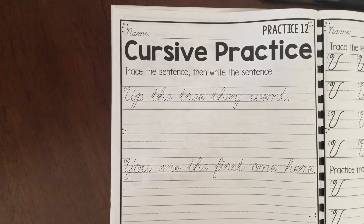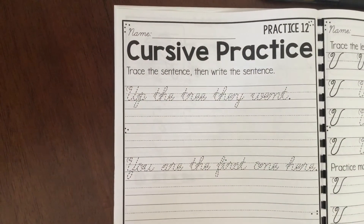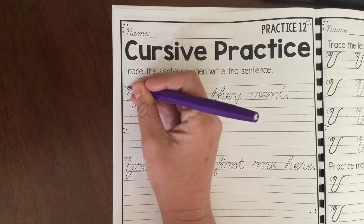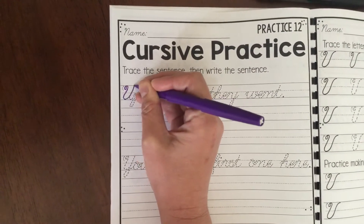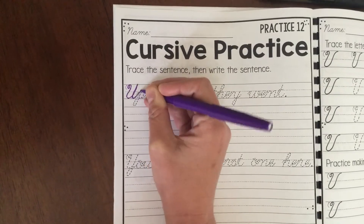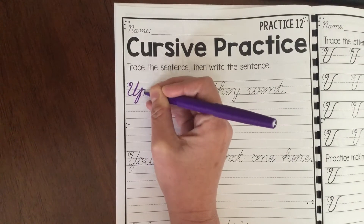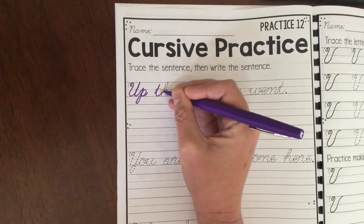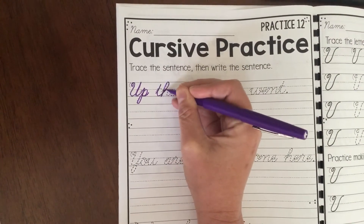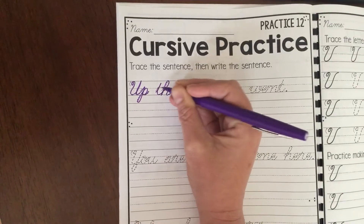Alright boys and girls, practice page number 12. Remember it's important to do the tracing steps, and then after you trace, you'll have made the words a little bit darker, so go ahead and try reading them.